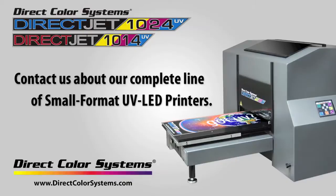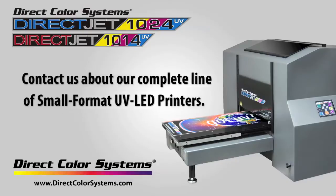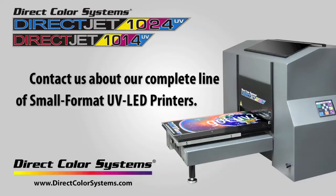Please contact DirectColor Systems or your local sales representative for more information.